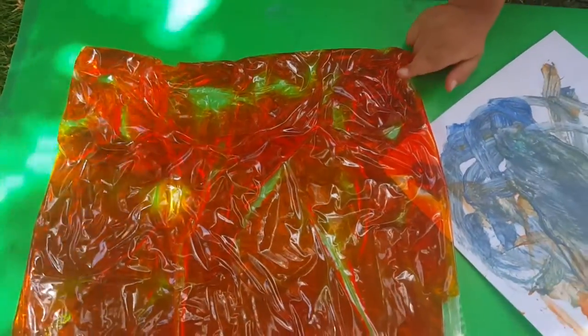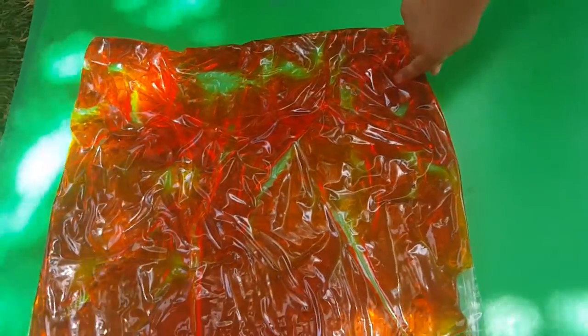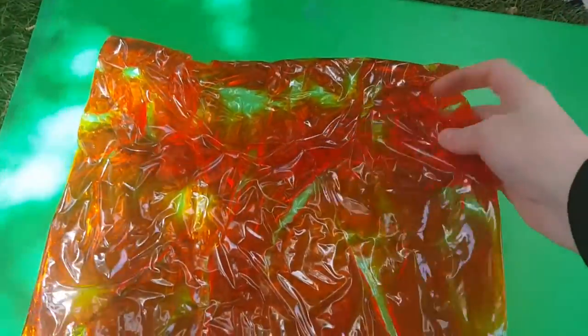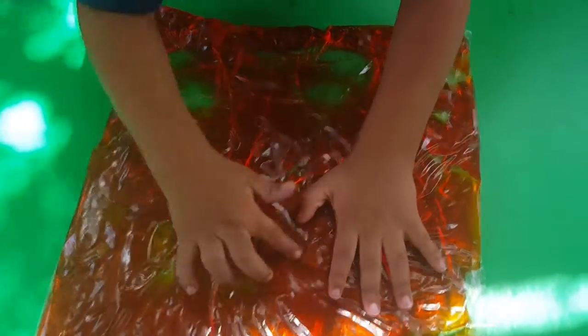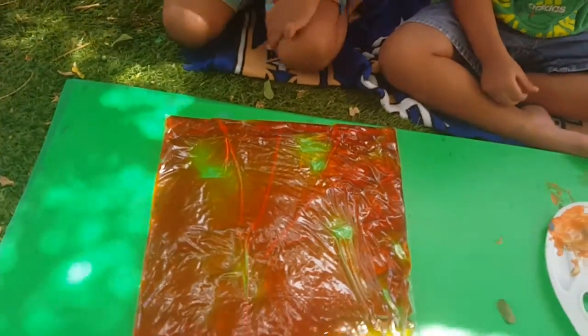See, I have a gel bag here. We're gonna put it flat, like so, yeah, like that. We have gel inside — we made homemade gel.